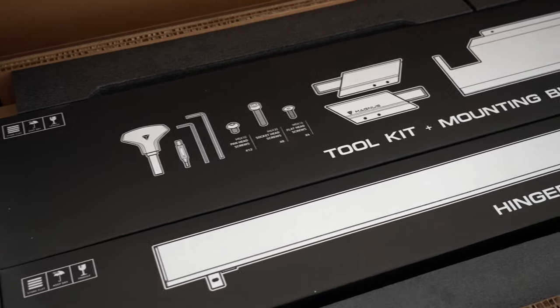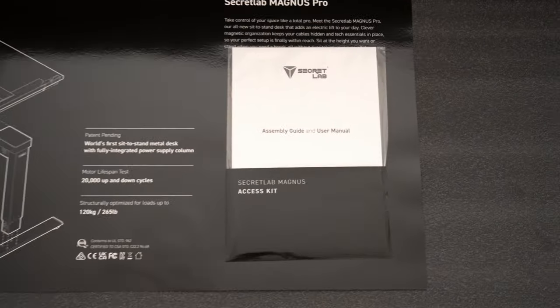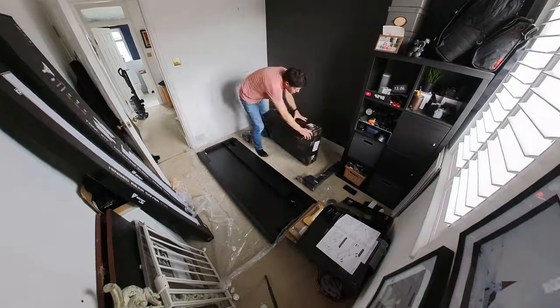I ended up taking it back downstairs and carrying the bits up separately. When I opened the box, the packaging is so well laid out — very easy to follow, with a fantastic instruction manual and everything in its right place. There is quite a lot of polystyrene packaging, which I'm not a huge fan of, but I'd rather that than anything get damaged. Setup was pretty easy, but I would highly recommend doing it with two people to avoid damaging yourself or the desk.